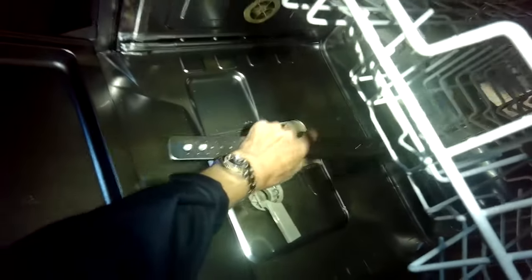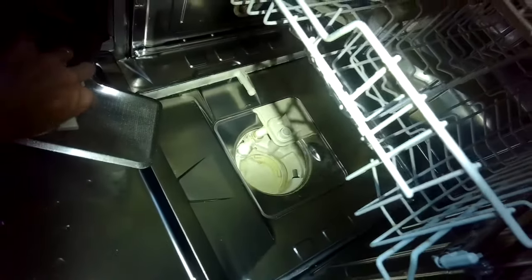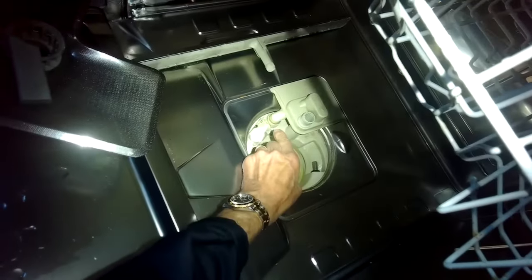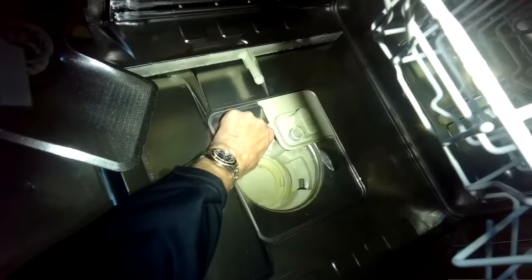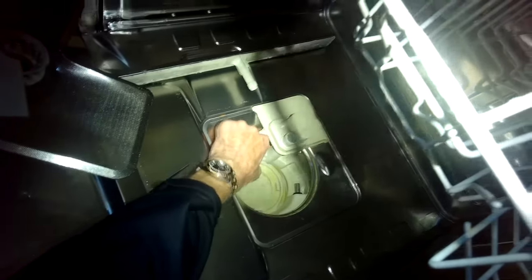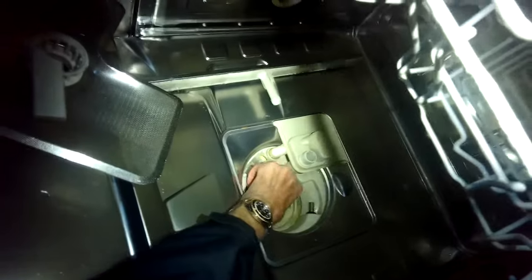Take out the lower basket and we're going to take out the lower spray arm — just lift it up. Take out the triple filter by turning the handle and lifting it up. Then this thing, the one-way valve, on this model is located to the left. I'm just gonna pinch in on it and pull it toward the middle of the sump and it'll come out at about a 45-degree angle — just pull it right out.